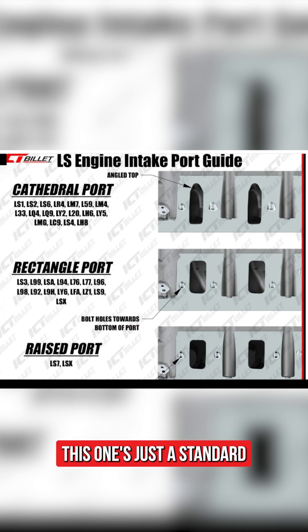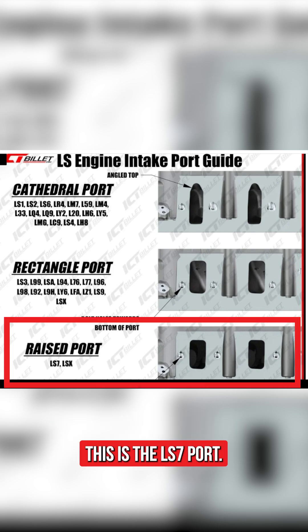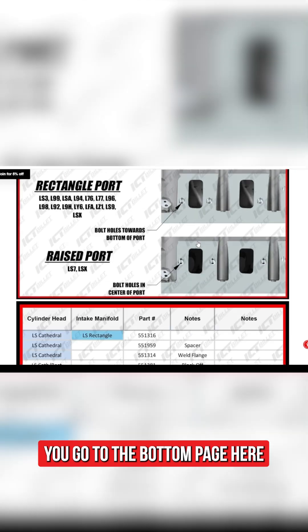The rectangle port is just a standard rectangular shape — this was used on all the late Gen 4 engines. And then at the bottom you can see the LS7 port.